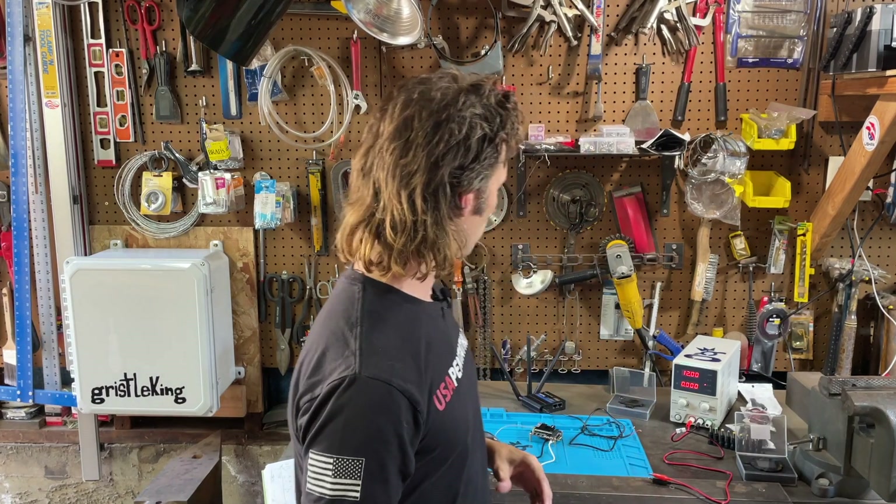Hey folks, I'm Nick Hawks with Gristleking, walking you through how to measure your power draws for your off-grid helium hotspot. So let's get started.